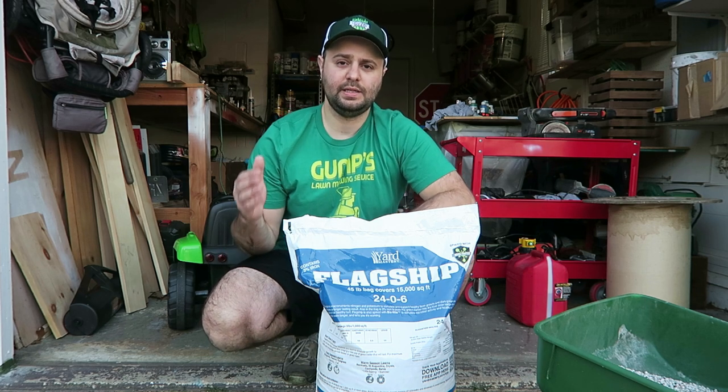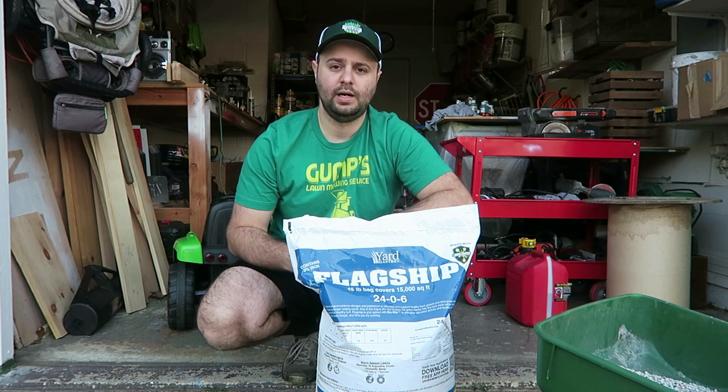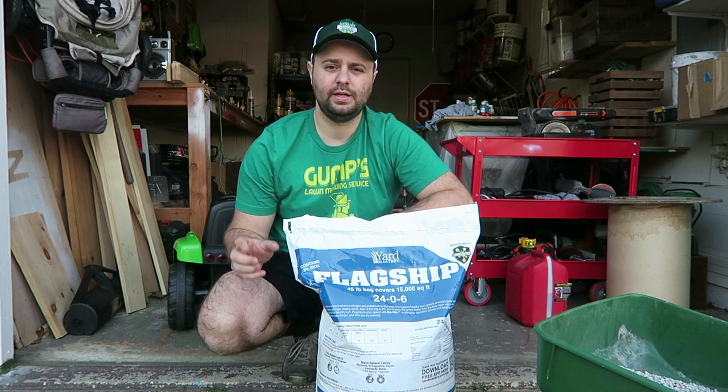They recommend putting this down in spring and fall, just because of the nitrogen content. It does have a slow-release nitrogen to it, so it doesn't push a ton of top growth all at once, which is really good.